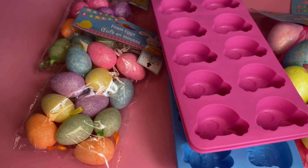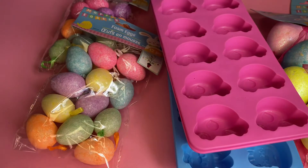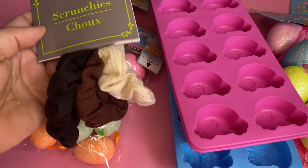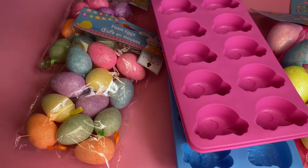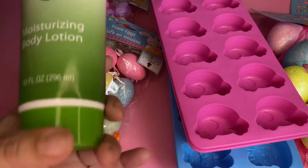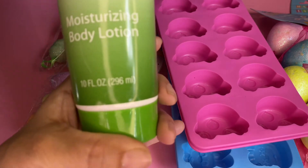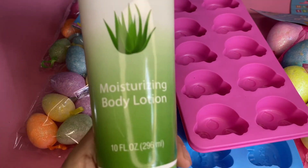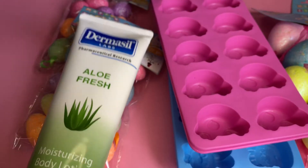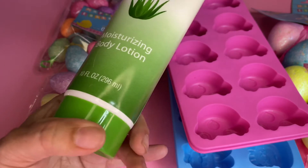I needed a pack of triple-A Panasonic batteries. I picked up some scrunchies — I love these. I also got this Thermacell in aloe fresh, 10 fluid ounces. I love these especially during spring and summertime — I really like aloe scents for those seasons.